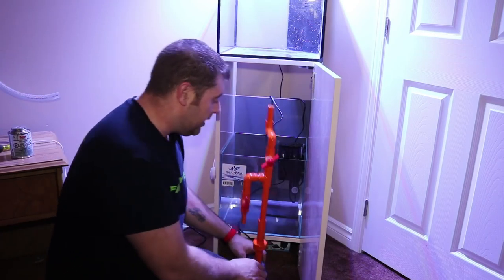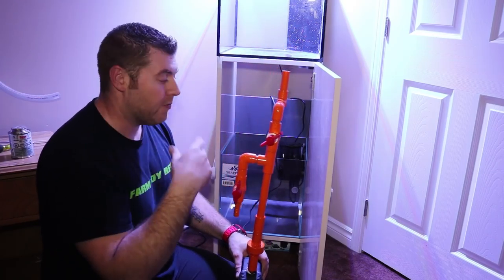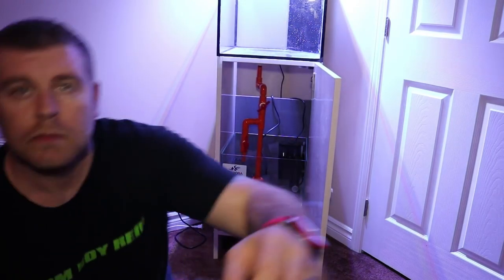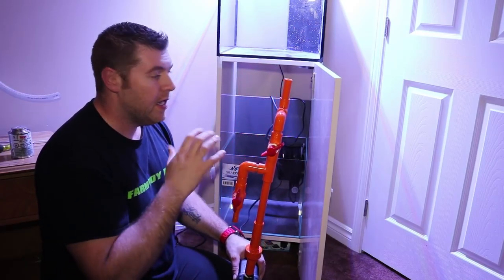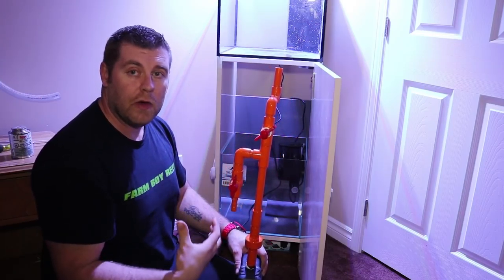Hey farmhands, we're back here at the Superman tank. I got the piece of pipe that's all painted up, put into the Tunze pump. It turned out pretty good. I got a couple of little touch-ups to do just around the valve. So what we need to do is glue this into place and then we're going to plumb the Deltec reactor onto here, get everything solid, and then put the drain pipe as well.